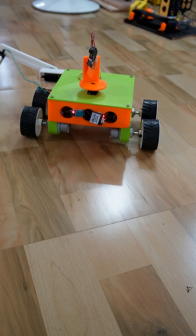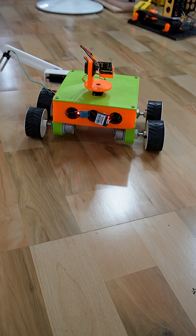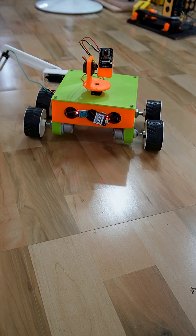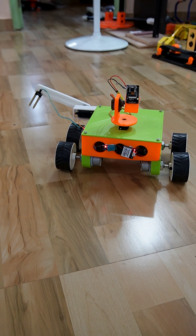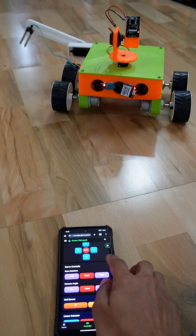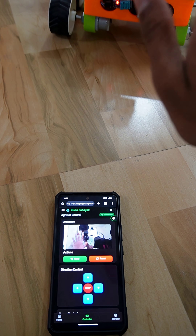We are now demonstrating servo control for the robotic arm movements. The camera feedback is also coming through live on the web interface.